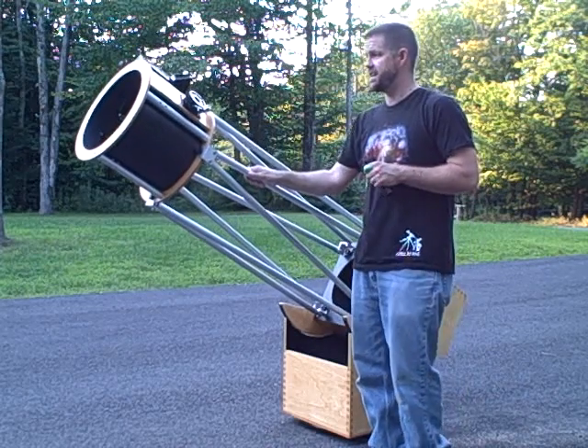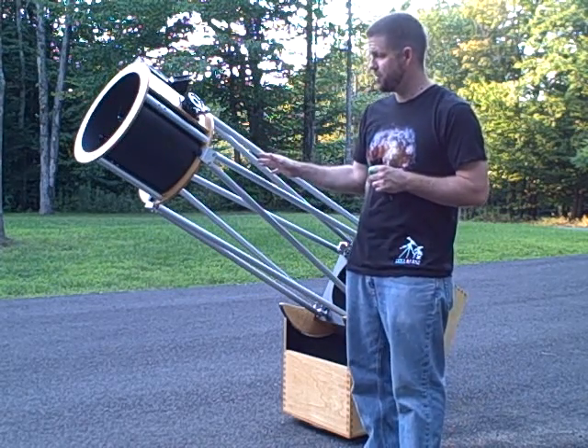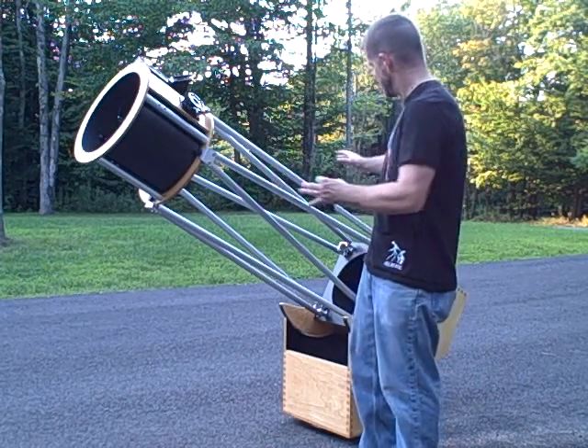Now, every time you go out, you would like to collimate your Newtonian reflector. This takes no more than three to five minutes once you get pretty good at it. So I'll discuss everything we're doing from start to finish.